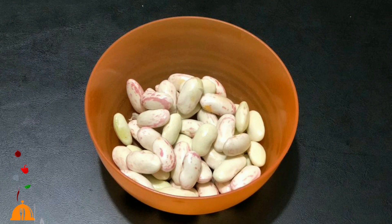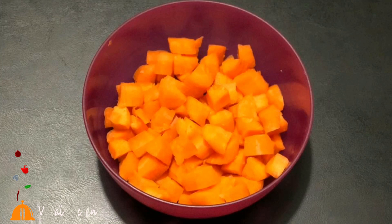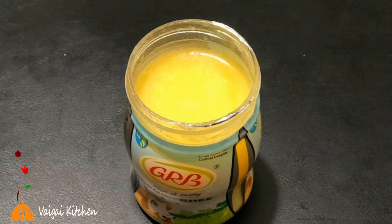1 cup of beans, 1 cup of potatoes, 1 cup of carrots, 2 tsp, 1 cup of beans, 25 ml.